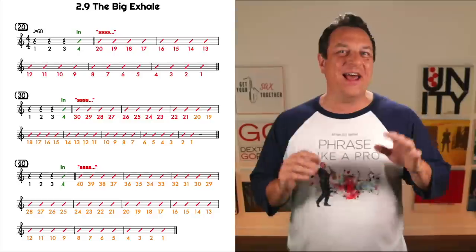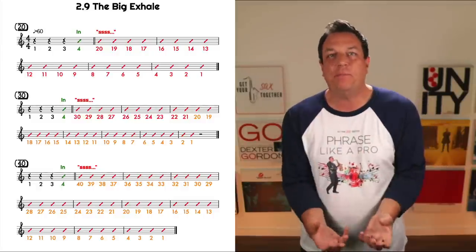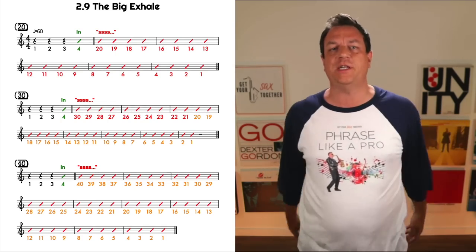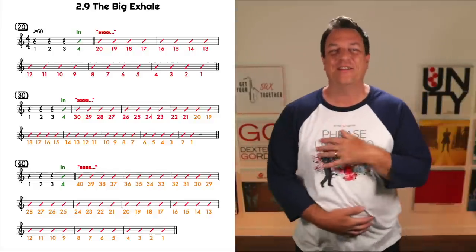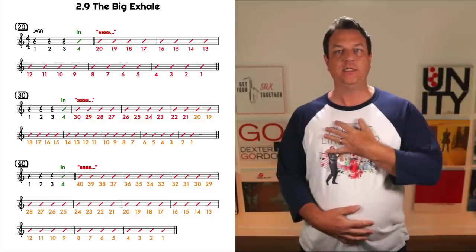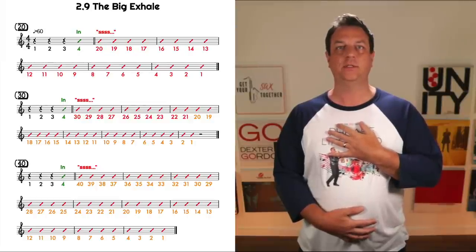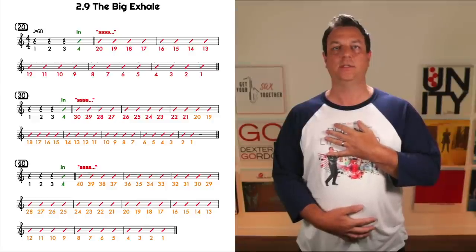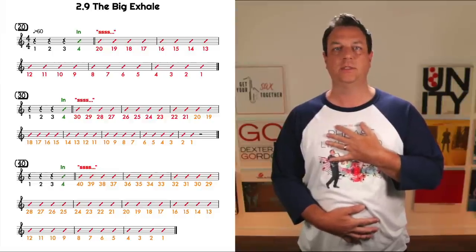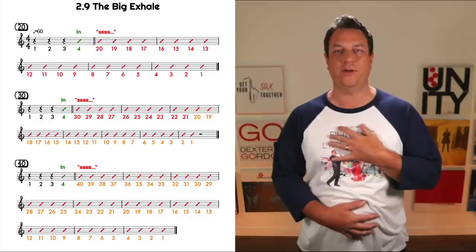This is going to absolutely trash my YouTube algorithm — everyone is going to log off by now! But here we go: count of thirty, so three beats, breathe in on four. When you breathe in, don't crunch up your shoulders. You need a nice big amount of air but don't crunch your shoulders up — loosey-goosey. [Demonstration: big breath in, then slow 30-second hissing exhale through teeth.]